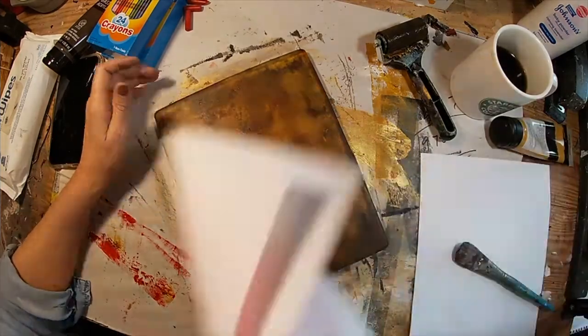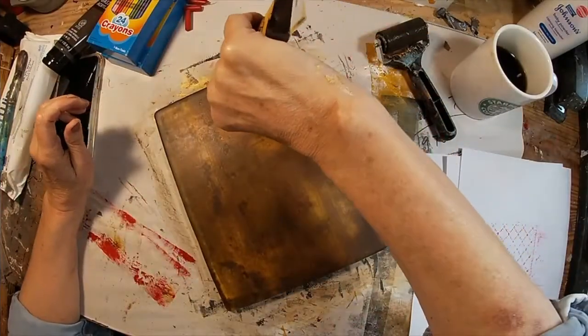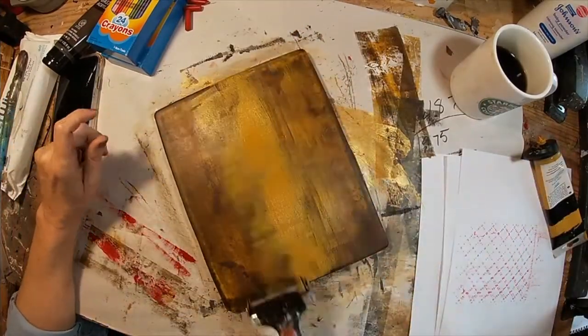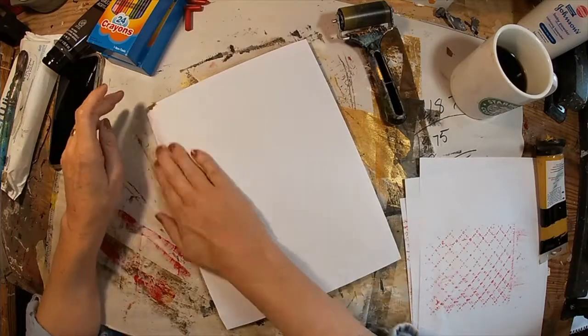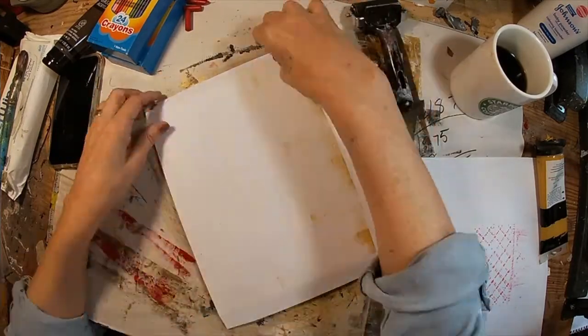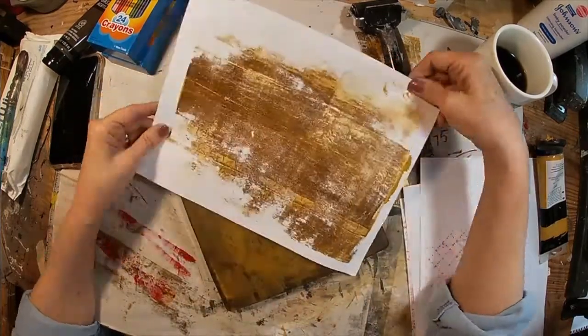And there we go. Let's put a little bit of fanning on this. Lay this yellow ochre down — it's not gold, it's yellow ochre.